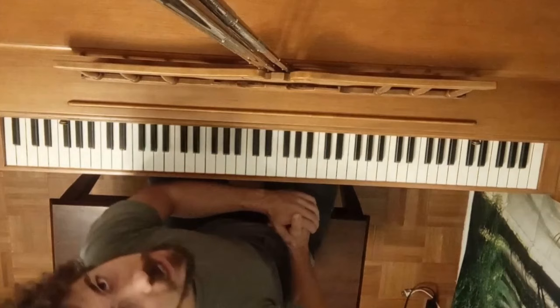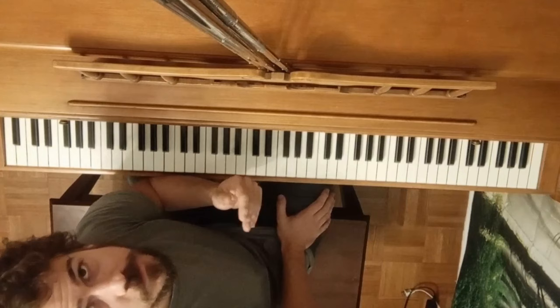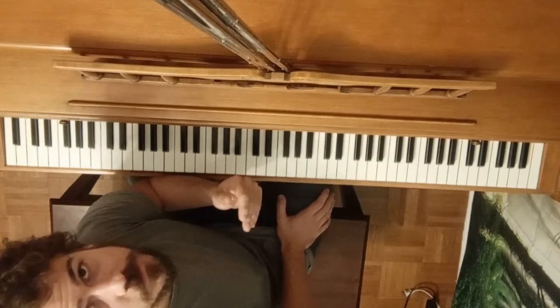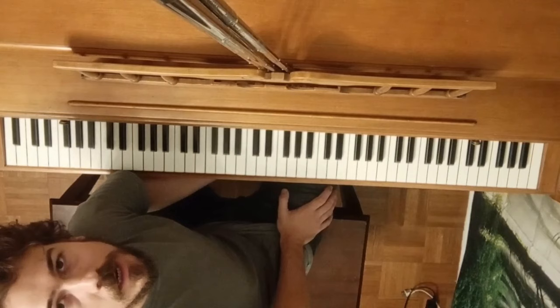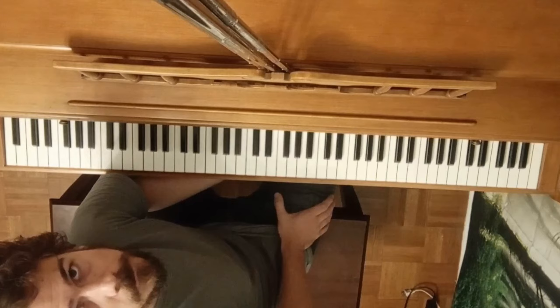There you go — five essential right hand licks for any boogie woogie piano player. I hope you've enjoyed the lesson. If you like, you can leave me a little tip or donation via PayPal or Venmo — the link is down in the description. If you feel you've got something out of this video, please feel free to leave a tip. Thank you all so much and stay safe out there. Goodbye!